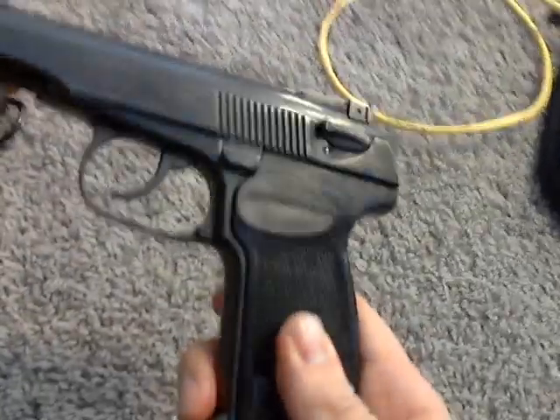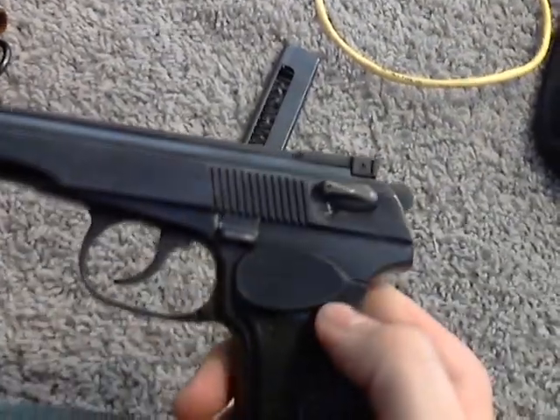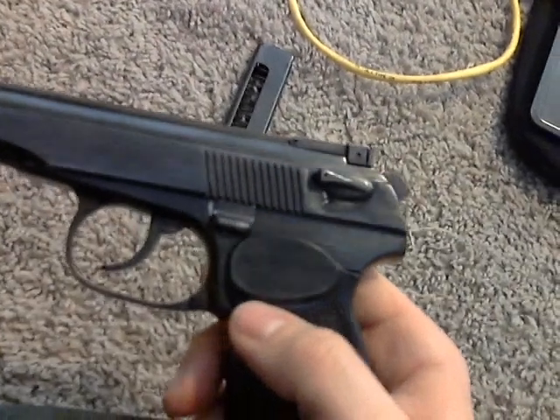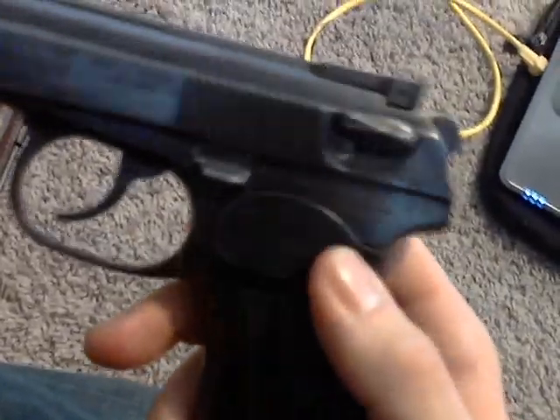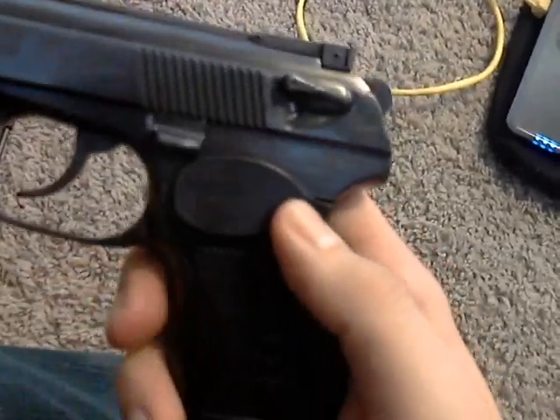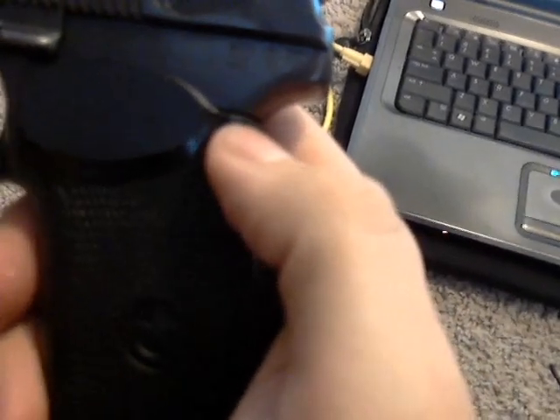If anybody has any information on the markings towards the back of the pistol, please send me a message or something — let me know, because I'm curious about the manufacturing details. I don't know if you can see it right now, probably not in the best lighting, but there are these three little symbols right here.